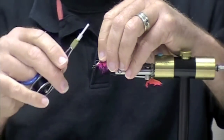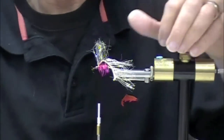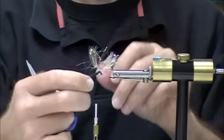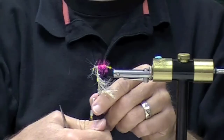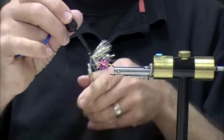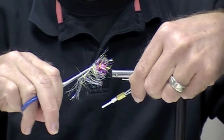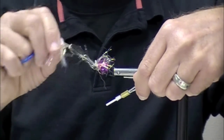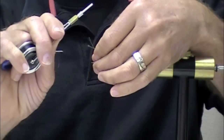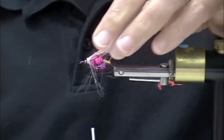That way these dyed grizzly saddle patches you're buying for your intruders, you can think of all sorts of other things to use them for. Now this is the Hairline Polar Chenille UV Gold, and it winds like hackle - no more than two turns and it's a little bit wild and crazy. That's a lot of flash with very little work. It's wiggly flash and it's just the right length.